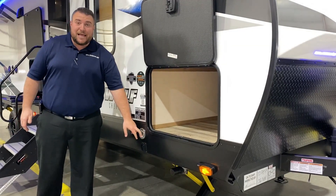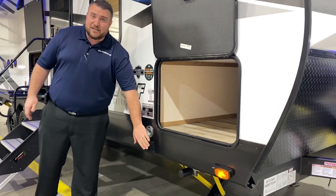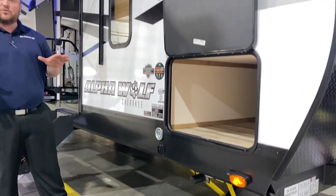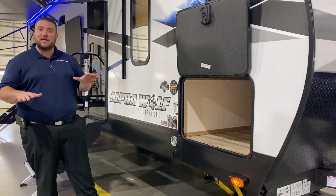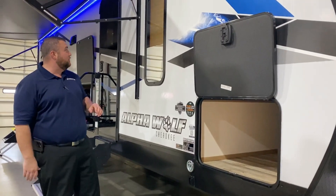We have your leash latch so the furry family members can tag along. Power jacks up front and in the back — this switch will run the front two jacks up and down. One leg will come down and hit the ground first, the other will come down and they will equal out in pressure to stabilize the camper for you.